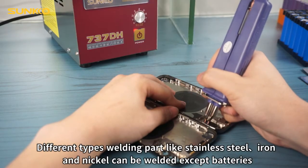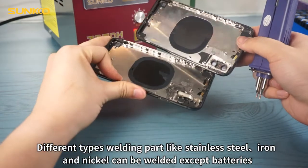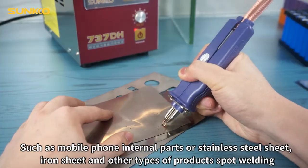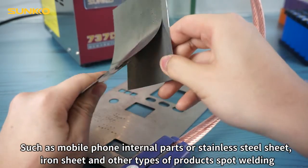Different types of welding parts like stainless steel, iron, and nickel can be welded. Except batteries, other products such as mobile phone internal parts of stainless steel sheet, iron sheet, and other types of products can also be spot welded.